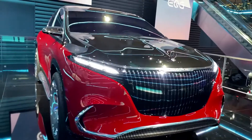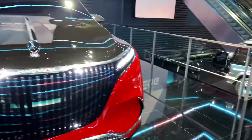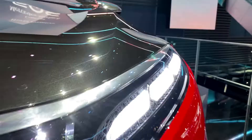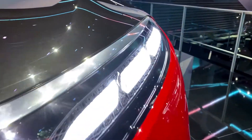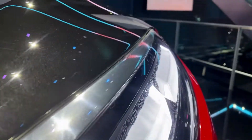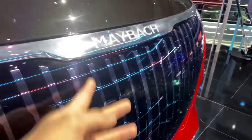Starting with the front — this looks extremely beautiful. These instantly remind me of the Vision Maybach 6 from back in the day, with super slim headlights. As you have a closer look, you can see the small Maybach badges and details. This looks so cool.